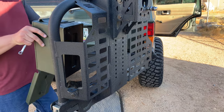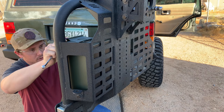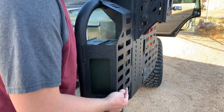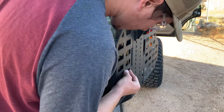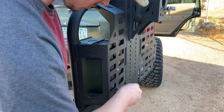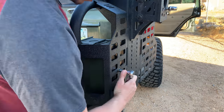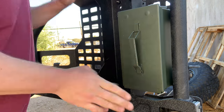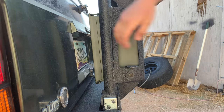Once all the paint is dry I'm going to line it up and make sure everything fits perfectly. Perfect — it should not hit the rear hatch.